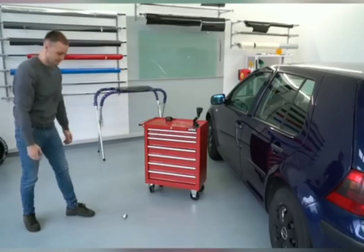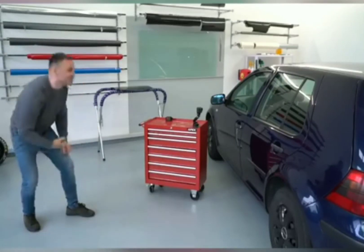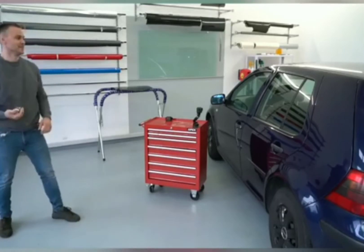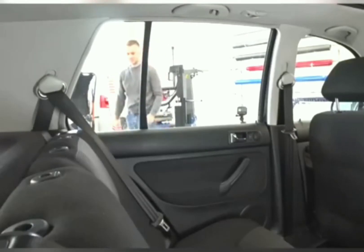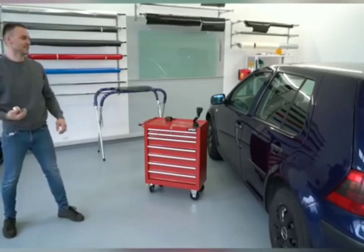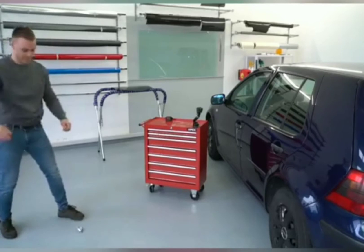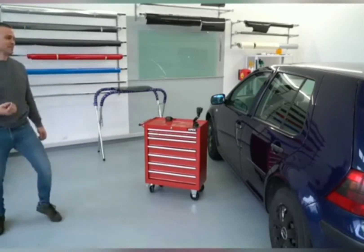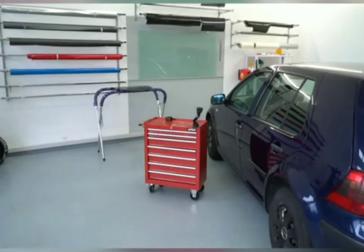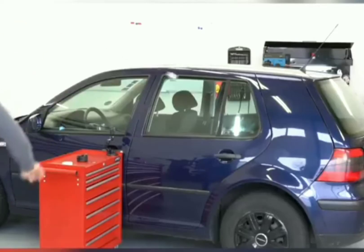This guy is going to test four levels of power to find the breaking point of a standard VW window. This is level one — he's using a 500 gram steel ball and slowly increasing the power of his throws. We're going to see four different levels. When do you think a standard window would break?